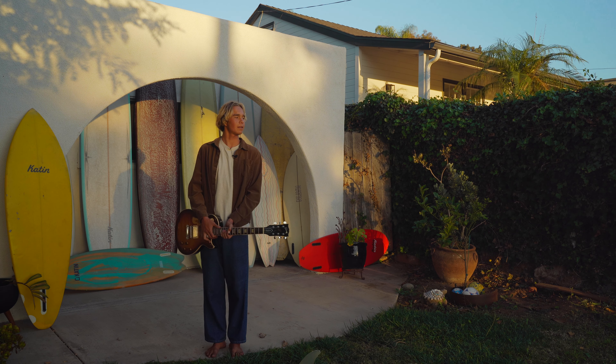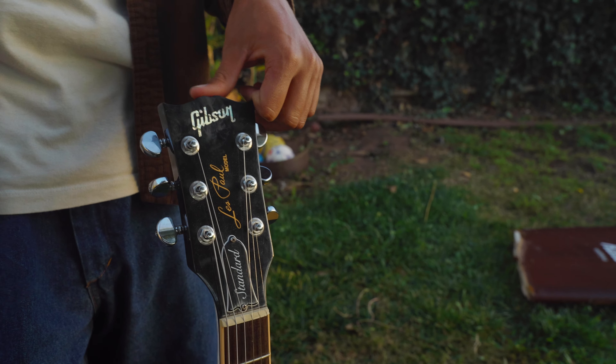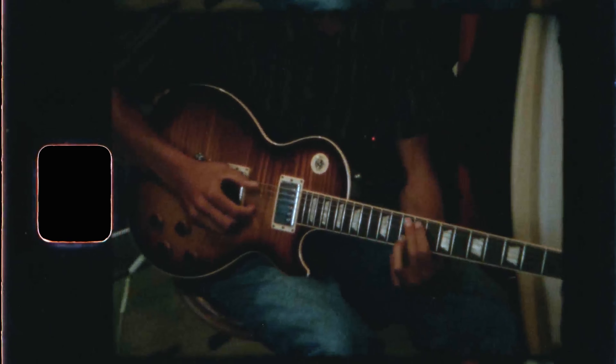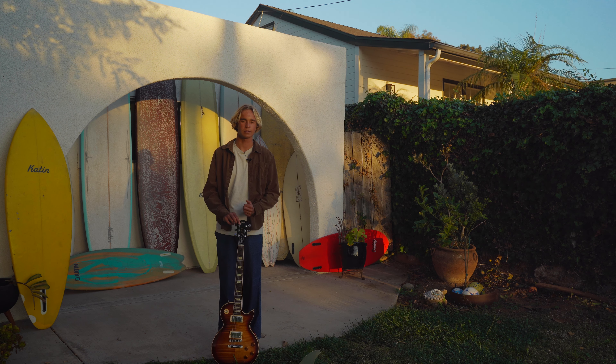Right now I've been liking a lot of Mazzy Star, Blind Melon, John Fahey — he does a lot of acoustic guitar. There are a lot of connections between playing music and surfing. You can kind of express yourself the way you want to. It's a cool thing to go back and forth between playing guitar and surfing — a good balance for sure.